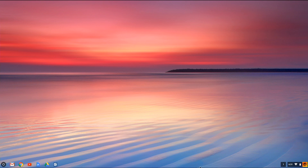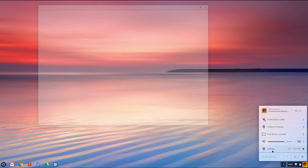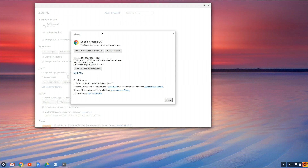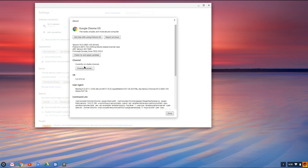I'm going to pop into my Chromebook Flip screen here, go to the lower right-hand corner of the screen and go to the Settings section. You want to go to About Chrome OS, and you'll see below the 'Check for and apply updates' a link for More Info. If you click on that, it's going to give you a channel option.